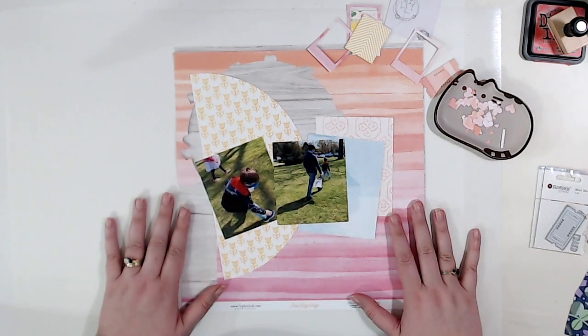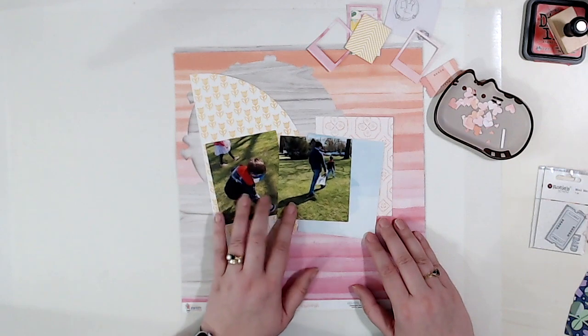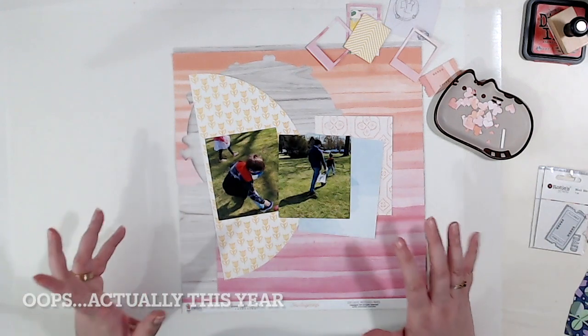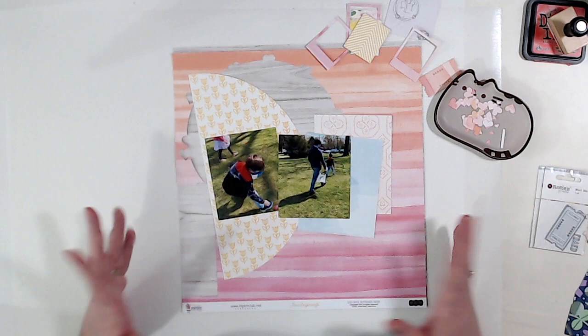Hi, I'm Scrapping Amy with One Mommy's Scrapping, where I am planning for happy memories. Today I am going to be scrapbooking the Easter egg hunt from two of my nephews from last year using some Traveler's Notebook sketches from the Hit Kit Club Facebook group. Let's get started.